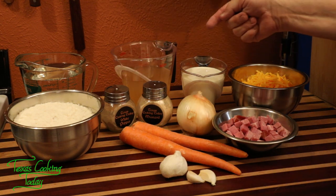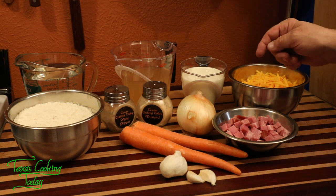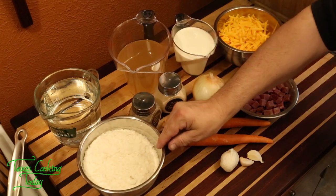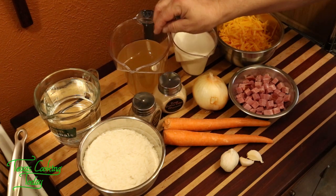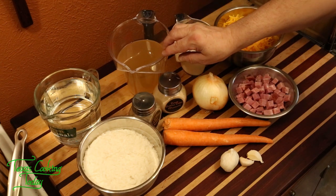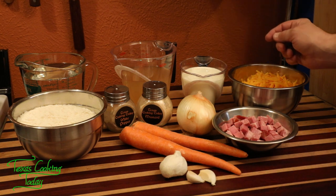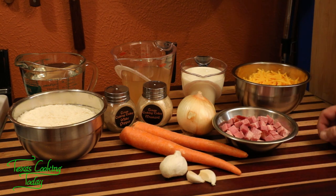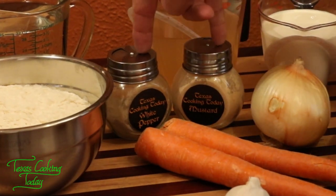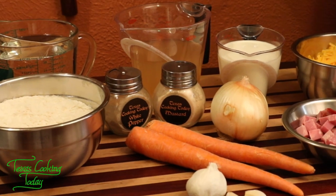I've got some fantastic looking ingredients here. This is a simple recipe, but it is chock full of nutrition and good flavor. We've got some potato flakes, water, and broth — you've got your choice here. Use some vegetable broth if you want to make this a vegetarian dish, or go with chicken broth. We're also going to be using some heavy cream, also called whipping cream. I've got some sharp cheddar cheese, diced ham, onion, carrots, garlic, and spices — we've got some white pepper and mustard. Good, delicious ingredients. Let's get busy cooking.